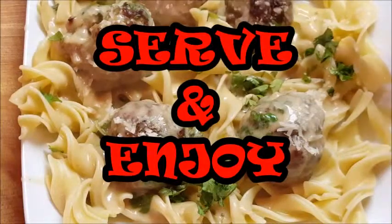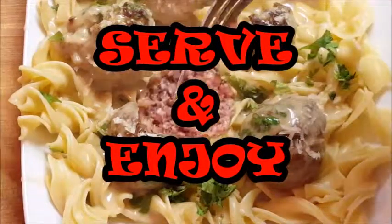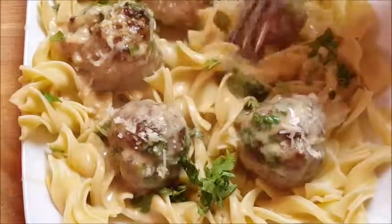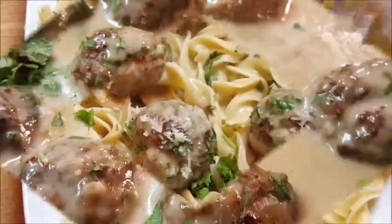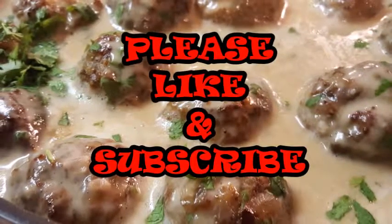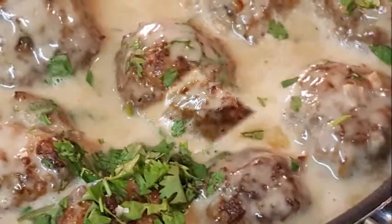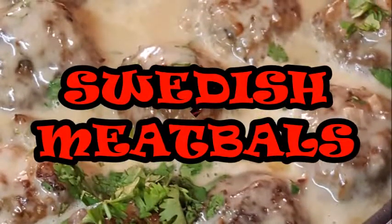There you go guys — serve it up over some egg noodles. You can even serve it over mashed potatoes if you like, but I prefer the egg noodles. Give this a try, it's so so delicious. If you like this video, I'd appreciate a thumbs up and hit that subscribe button so you can watch all my other videos. Until next time, thanks for stopping in — I'll see you guys later, bye bye.